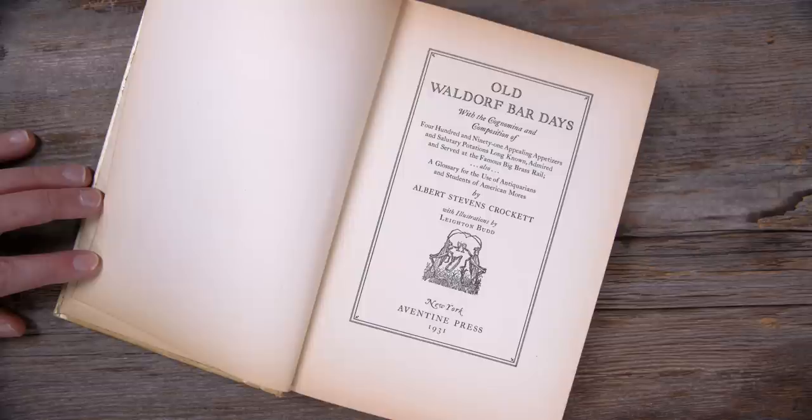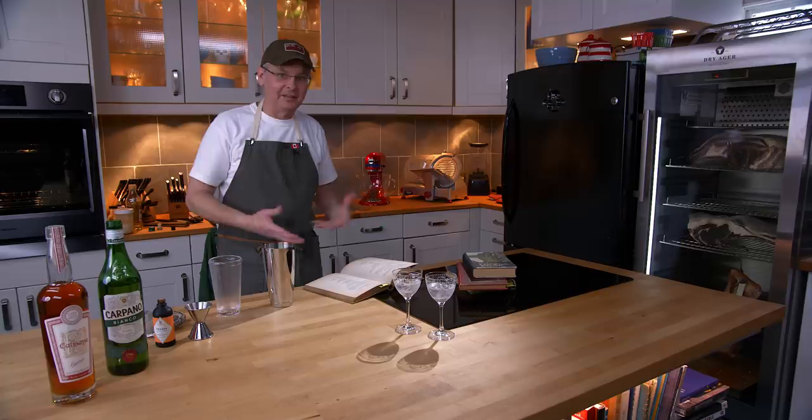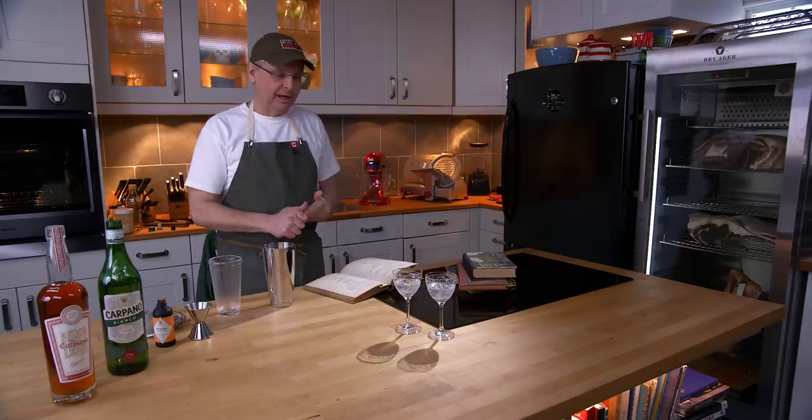Published in 1931 at the height of Prohibition, published in New York. It represents recipes that pre-Prohibition had been served at the Old Waldorf Bar in New York City.